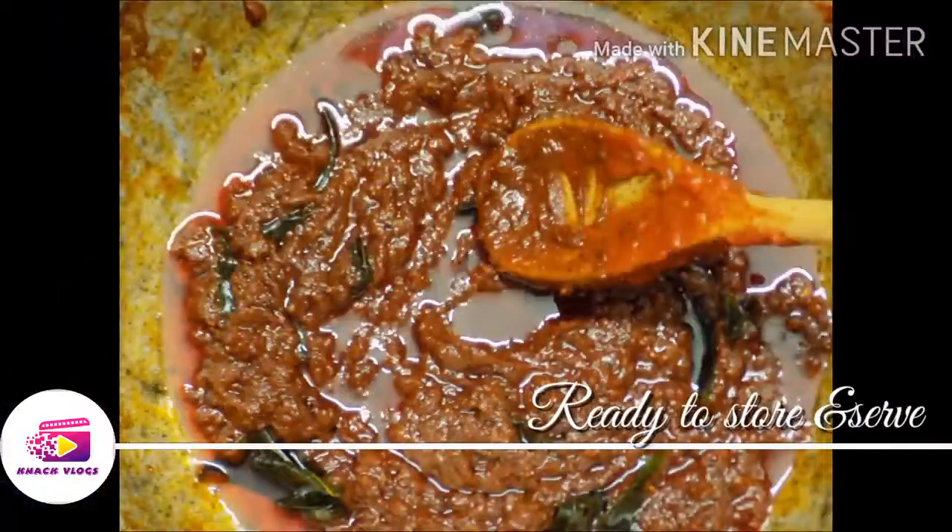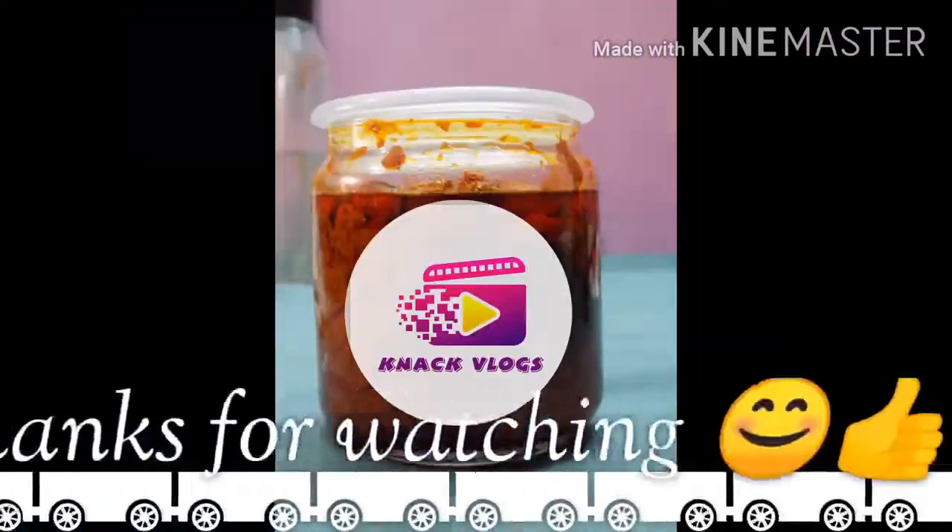Thank you for watching. Kindly subscribe, follow, and share — NAC Vlogs.